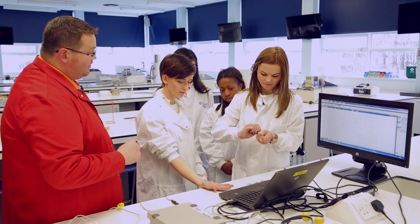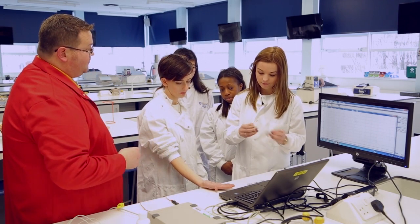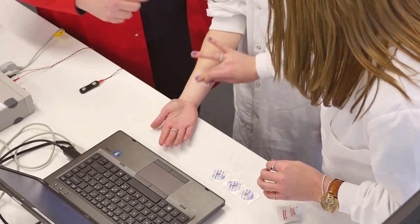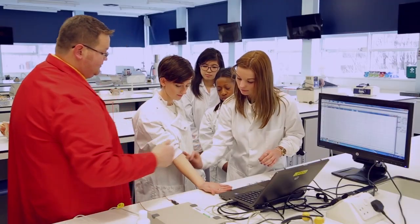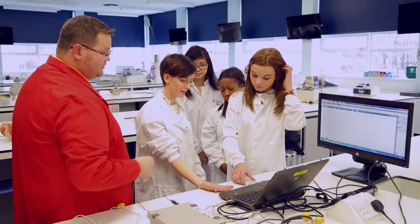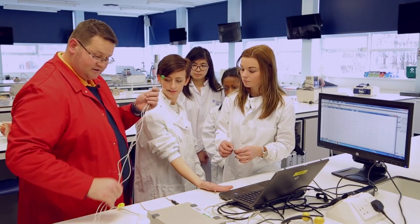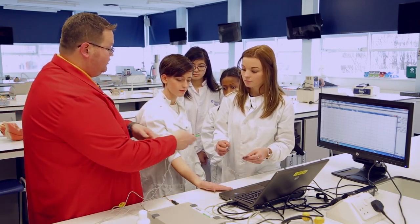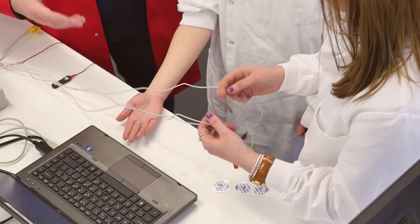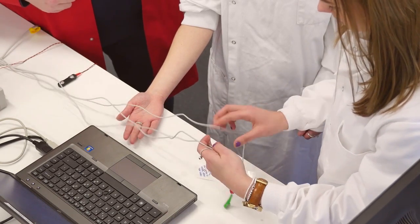Use a mediswab first of all to make sure there's no grease or anything on the skin — it'll allow adhesion and a good transfer. Do another one just so that we've got somewhere to place the earth. Then take the electrodes and connect them up to the earth, positive, and negative before you stick them onto the skin. It's easier rather than giving big indentations and trying to push against the skin of our subject.